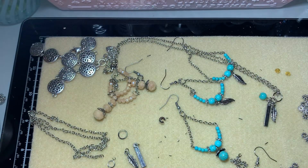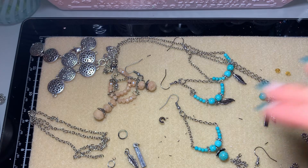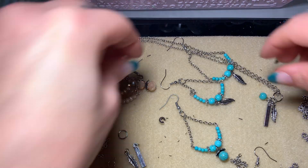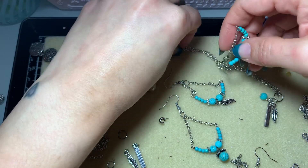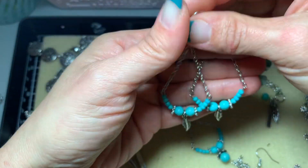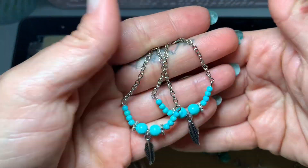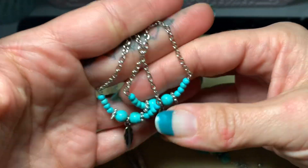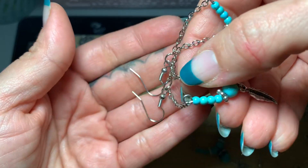Hey ladies, I'm coming to you with a jewelry tutorial on how to make some earrings. We're gonna make some together, so let me go ahead and dive in and show you what we're making — these are the earring style we're making, super duper cute.